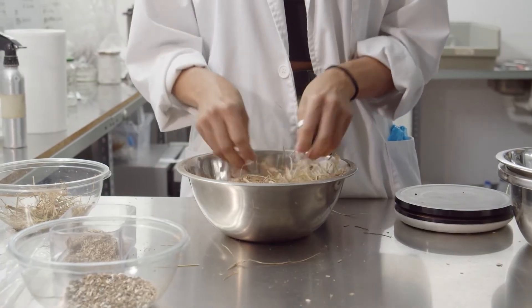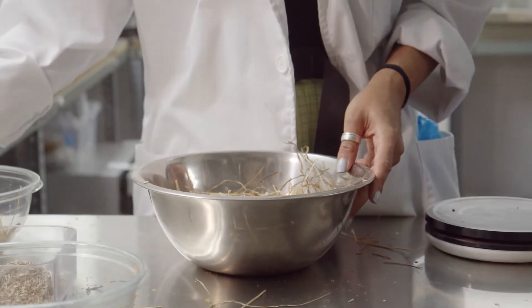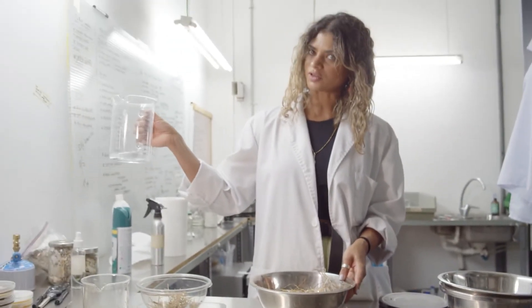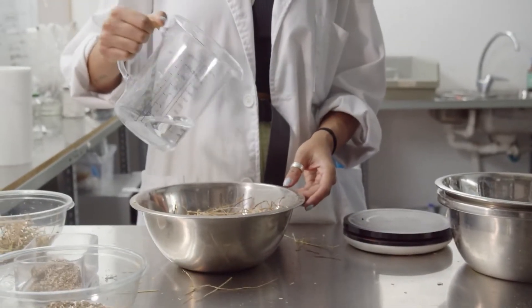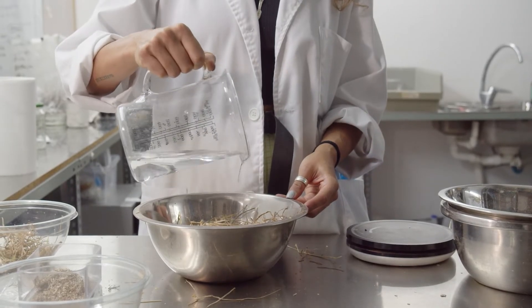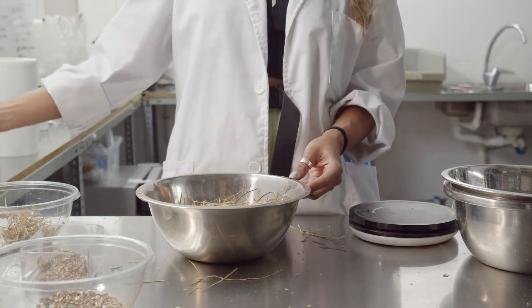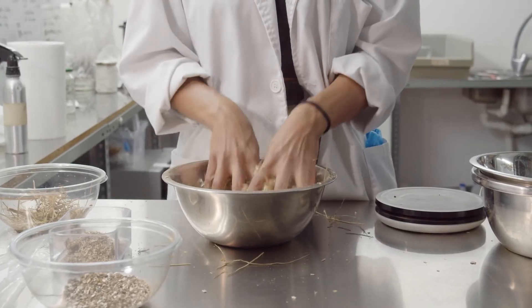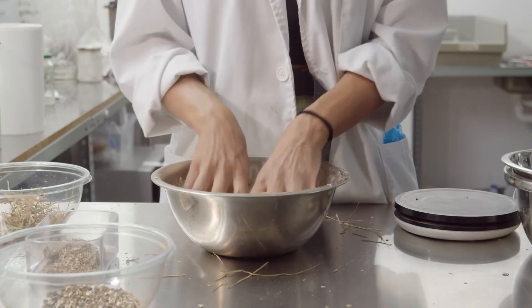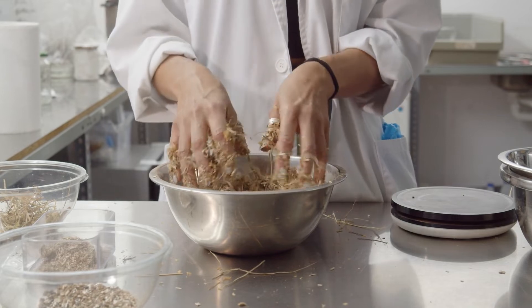Now our substrates are nice and mixed together, and we have to add the water. Next to me I've got 200 ml of distilled water. I'm just going to slowly add that in — starting with 100 ml. We've got roughly 200 grams of dry weight material here, so I'm just going to add 100 ml to start. Now we're going to begin mixing the material, really massaging the water in, and you want to get it so that it's not dusty anymore.